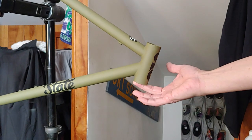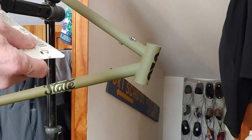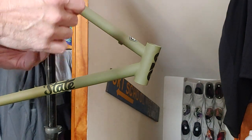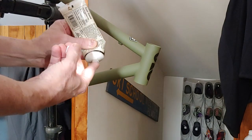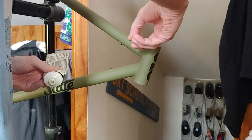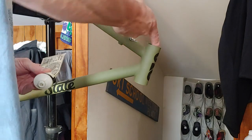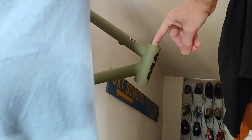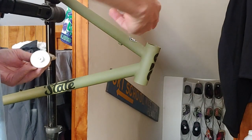The first thing I'll do is put a little grease inside the head tube. That'll make pressing it in a little bit easier and make sure that it seats all the way. And while I'm doing it, if there's any sharp edges I will file them down, but I think we're going to be good.